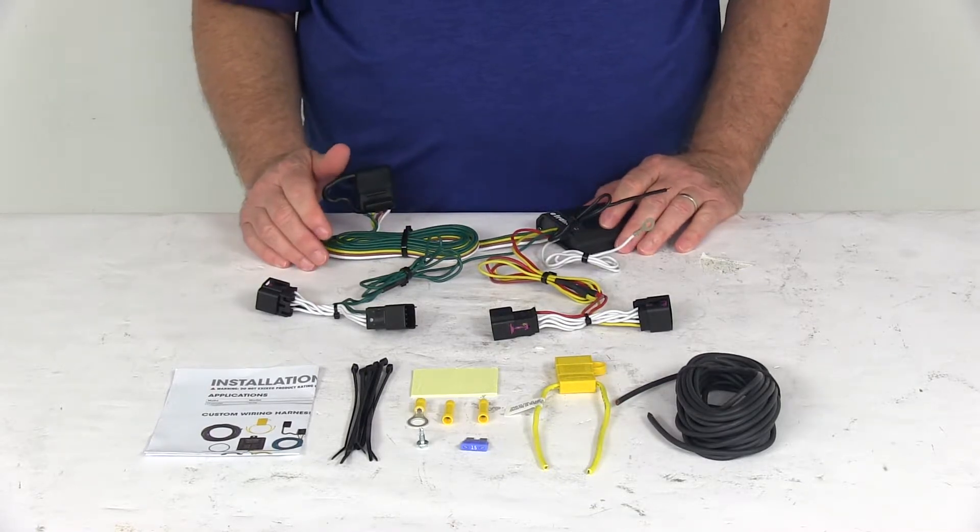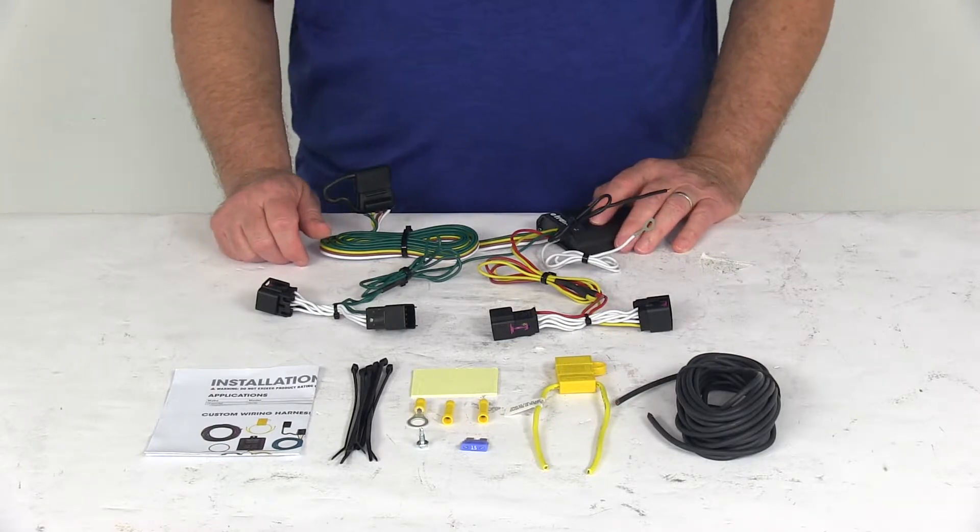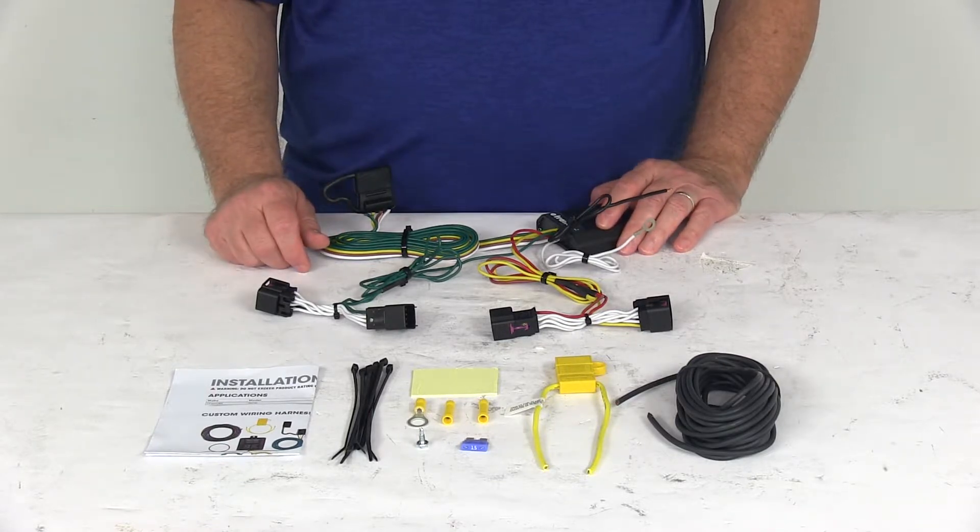This harness is made in the USA. A few specs: the maximum amperage on the stop and turn light circuits is 5 amps per circuit. On the taillight circuit, it's 7.5 amps total.